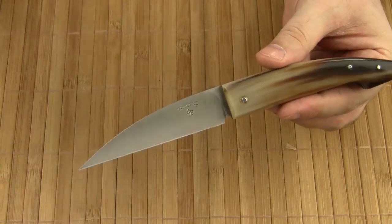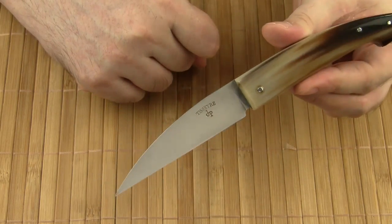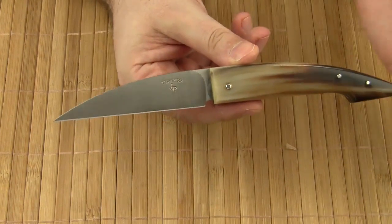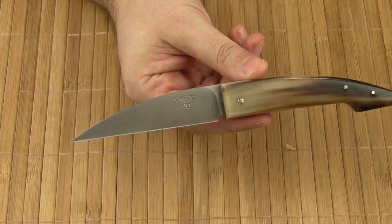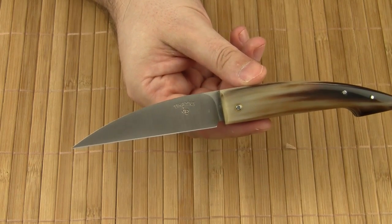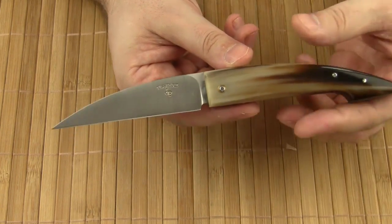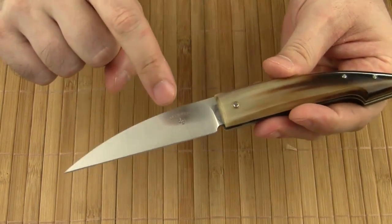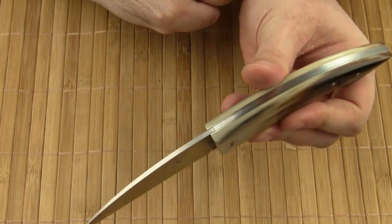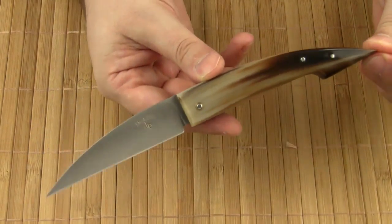The blade is flat ground and comes with a nicely done satin finish. The blade steel is Sandvik 12C27, a good quality mid-range steel which is very common in French cutlery. I like 12C27 because you can get it reasonably sharp in no time. The only marking on the blade is the Tissère logo — there is no nail nick, no jimping, no file work. The clean look matches the clean style of the knife.